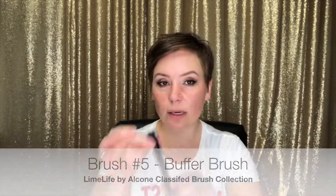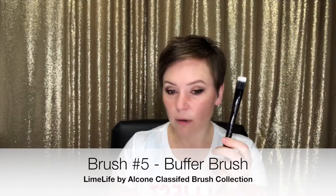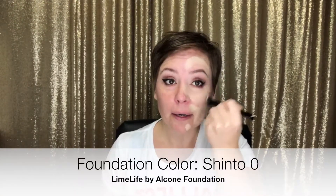Let's do some complexion work. I'm going to use this brush for my foundation today. My color is Shinto Zero. This is one of my clients' favorite ways to apply foundation. I'm going to do it on half my face first so you can see the difference. To make this work best, you really need a ton of little circles — you're basically buffing it into the skin.